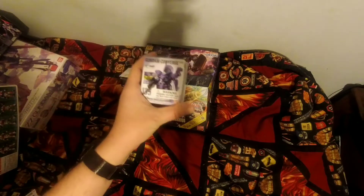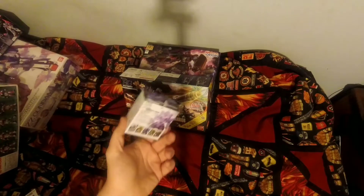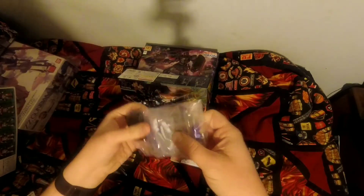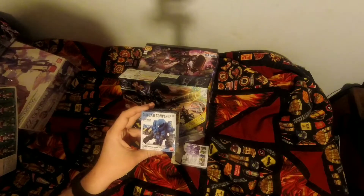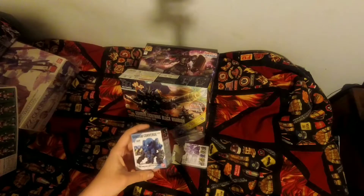I wanted to get the original one but I got the black version, so that was pretty neat. They also gave me two different Converge figures. The first one is the Swabe Graze Galeo version - let me check it out really quick. It just has a regular weapon. Then I got the Mobile Worker M1 Model 1 late-type, ROM mount version - so I got the blue Mobile Worker, which is pretty nice. I never got into the model kits, but having a Converge version is actually quite nice.